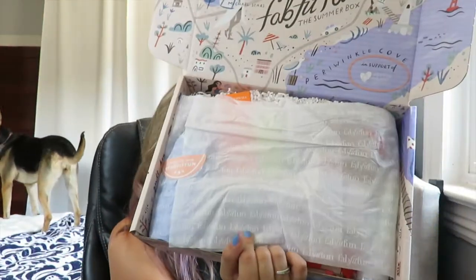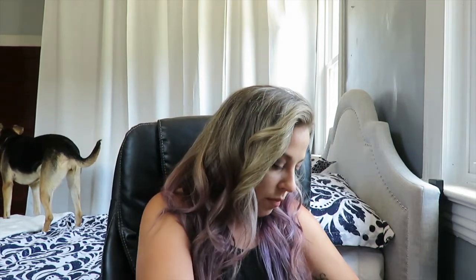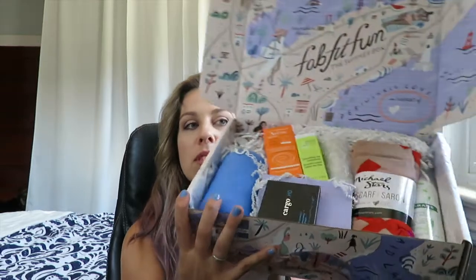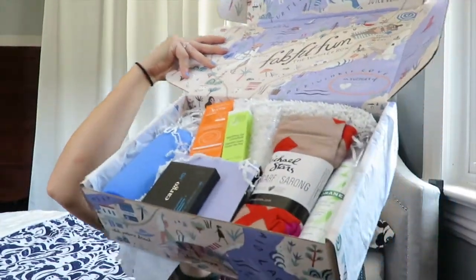Opening up the main box now — got the nice tissue paper. Breaking the seal... it's so pretty! They always package everything in here so nicely. I love it. I absolutely love it. Look at how amazing that looks — just fabulous! Let's move the box down and get into the products.